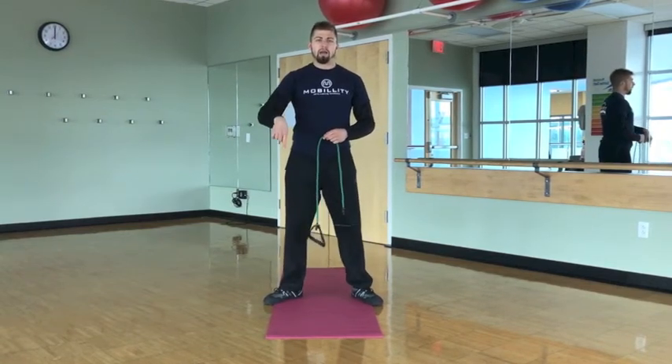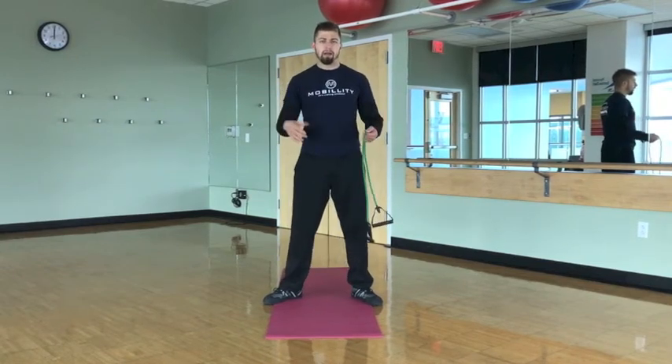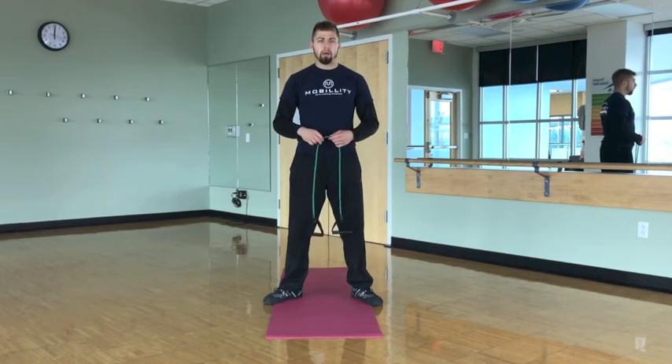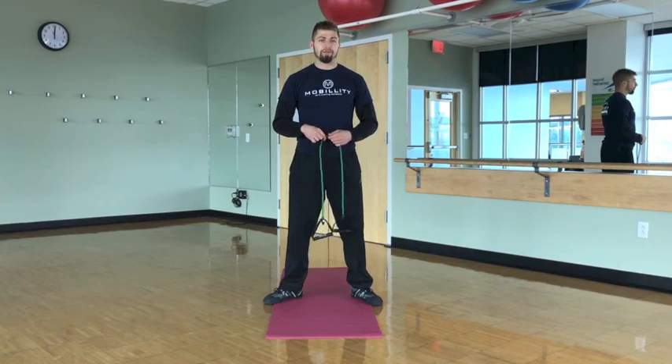Below you'll find a free ebook on how to have more movement autonomy, more vitality, and to perform better. I'd love for you to check that out and let me know how it helps you move and perform better. Give the channel some love and support — we're putting a lot into it, especially for the new year 2019. I'm excited to share a lot of this with you.